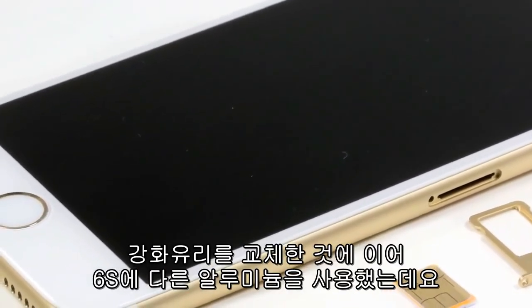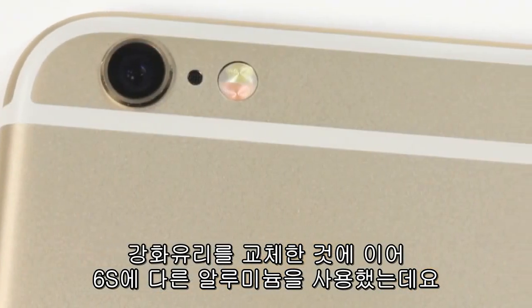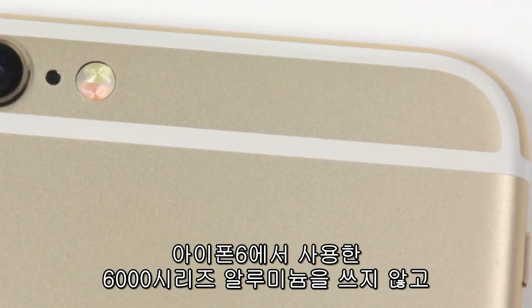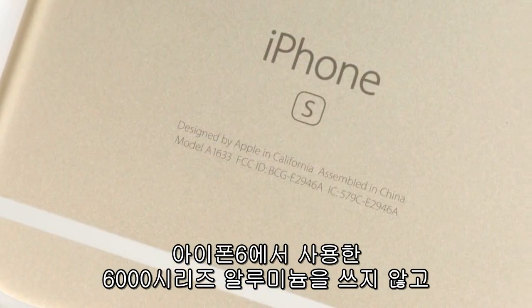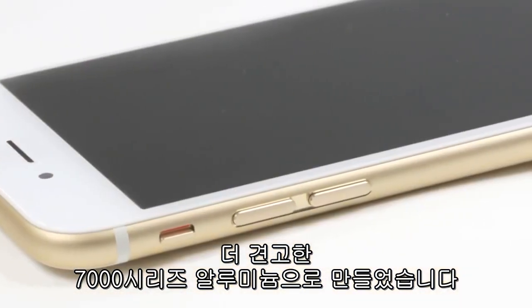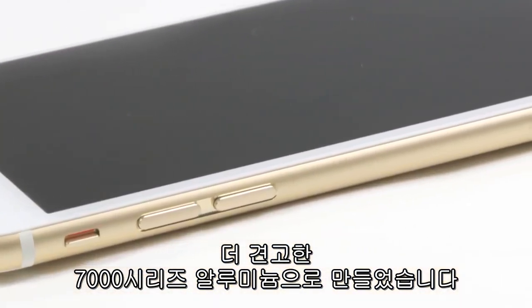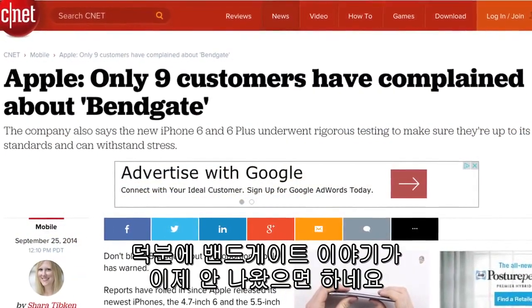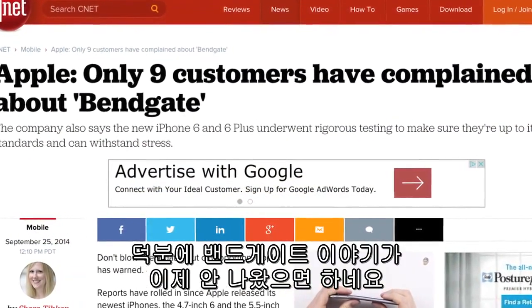And perhaps this is why Apple covered the 6S's display with a new kind of chemically-strengthened glass. In addition to using stronger glass, Apple also used a different aluminum on the 6S. Instead of using a Series 6,000 alloy, as they did on the iPhone 6, Apple built the 6S's body out of a more rigid Series 7,000 aluminum alloy. So hopefully, we won't see any bend-gate stories about the 6S.